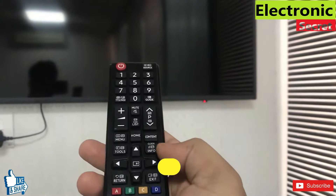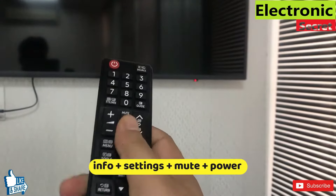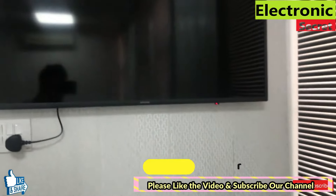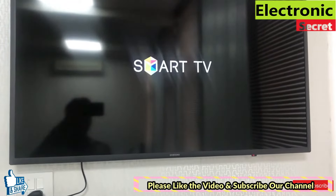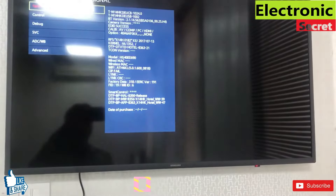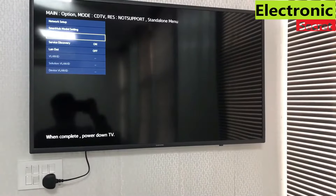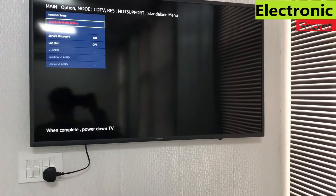In order to fix this, we have to open the TV in factory menu by pressing a secret code. From the remote, press Info, then Setting, then Mute, then Power key while the TV is in standby position. If this code doesn't work, I will provide a video link in the description with eight different types of codes you can try — one of them may work for your Samsung smart TV.